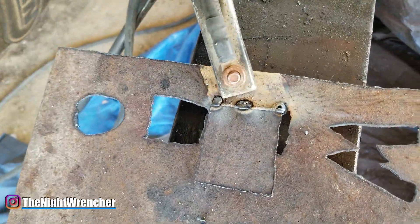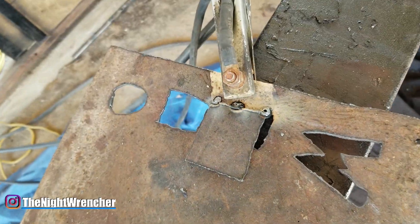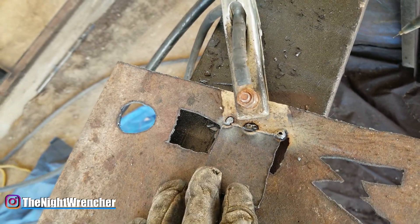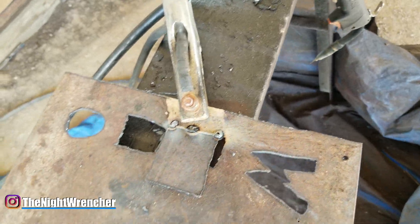The bigger piece of metal has a clean area right here for the ground clamp to sit on, which is very important. A lot of you guys seem to be welding with dirty grounds. Dirty grounds are going to produce even worse welds — you just have to make sure that your grounds are clean.